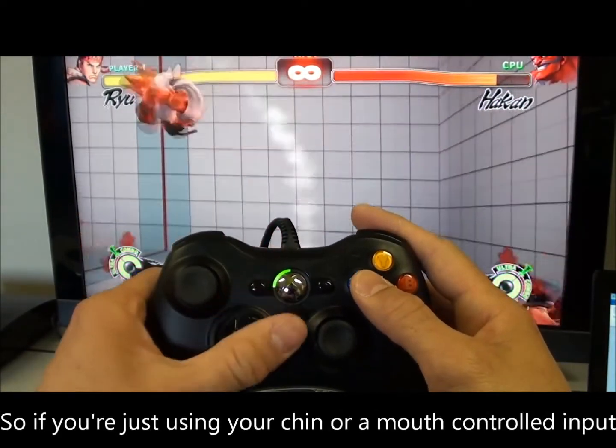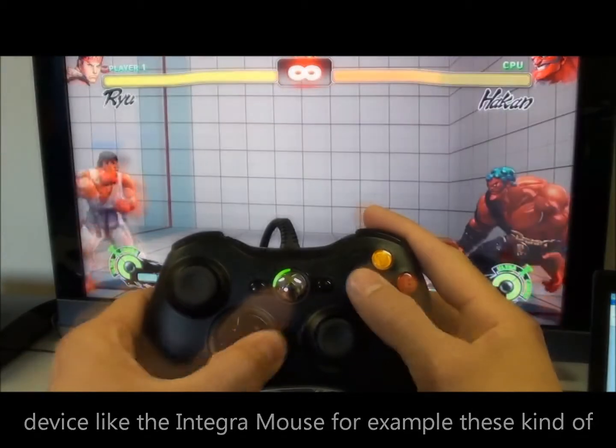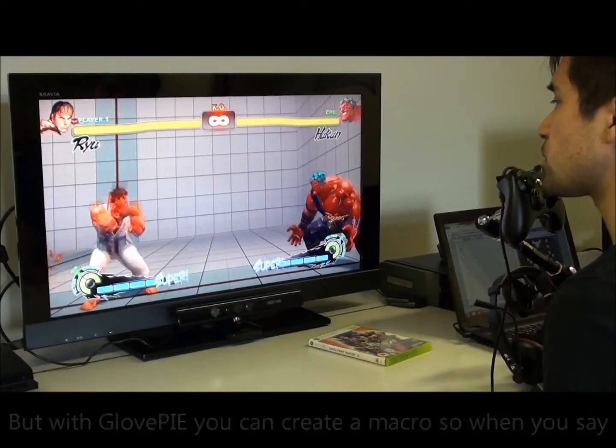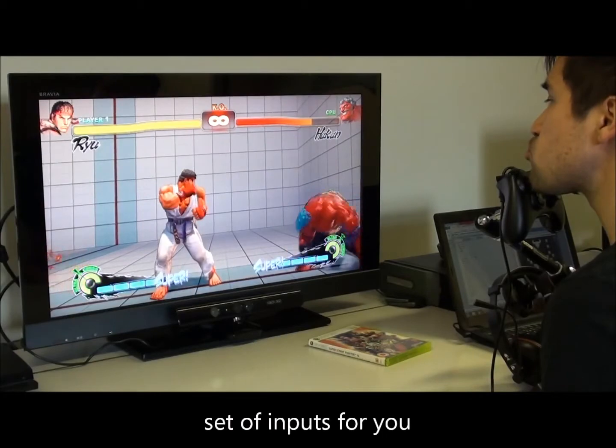So if you're just using your chin, or a mouth-controlled input device like the Integra Mouse for example, these kinds of moves may be difficult to perform. But with GlovePIE you can create a macro so when you say a word, or press a button on your keyboard, it will perform a set of inputs for you.